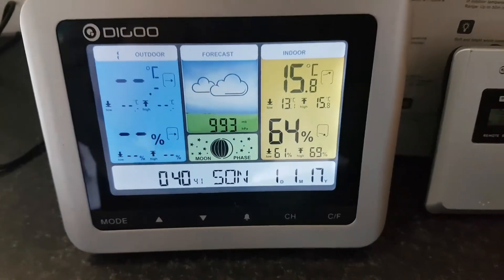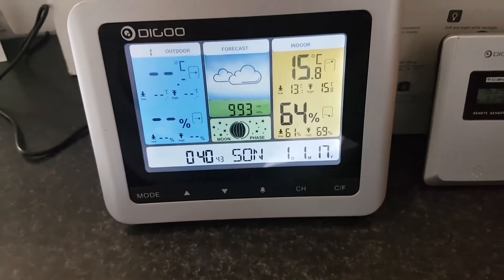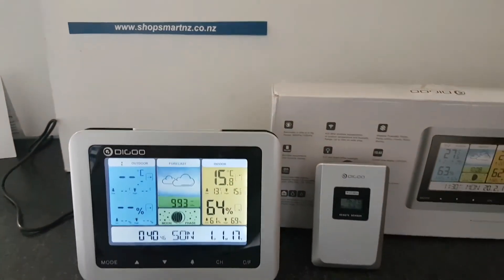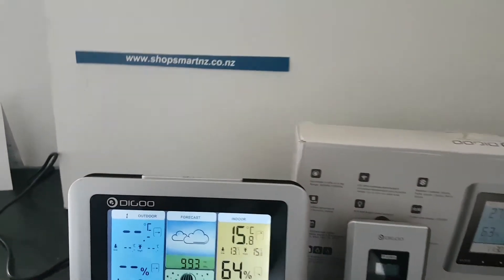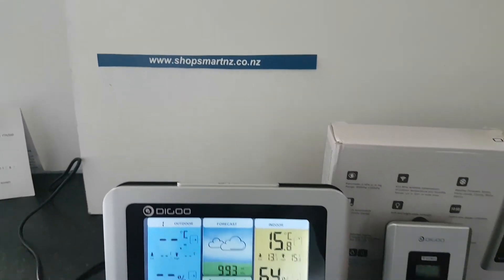It also displays the date, year, and month. I hope you like this product, and if you wish, you can buy it from www.shopsmartnz.co.nz. Happy shopping!